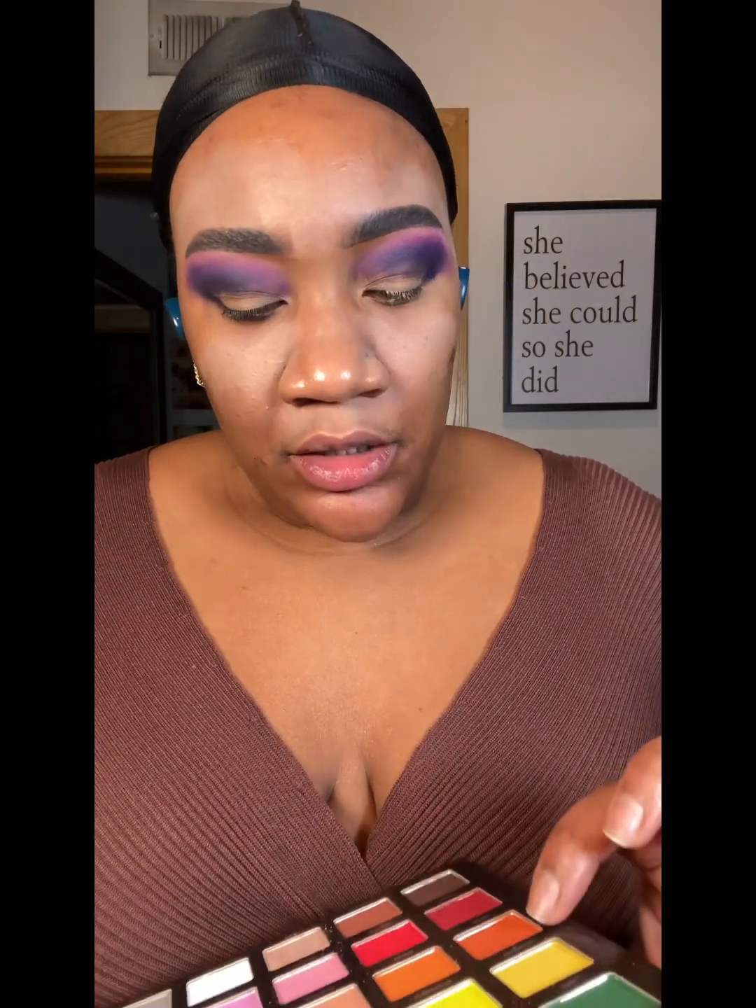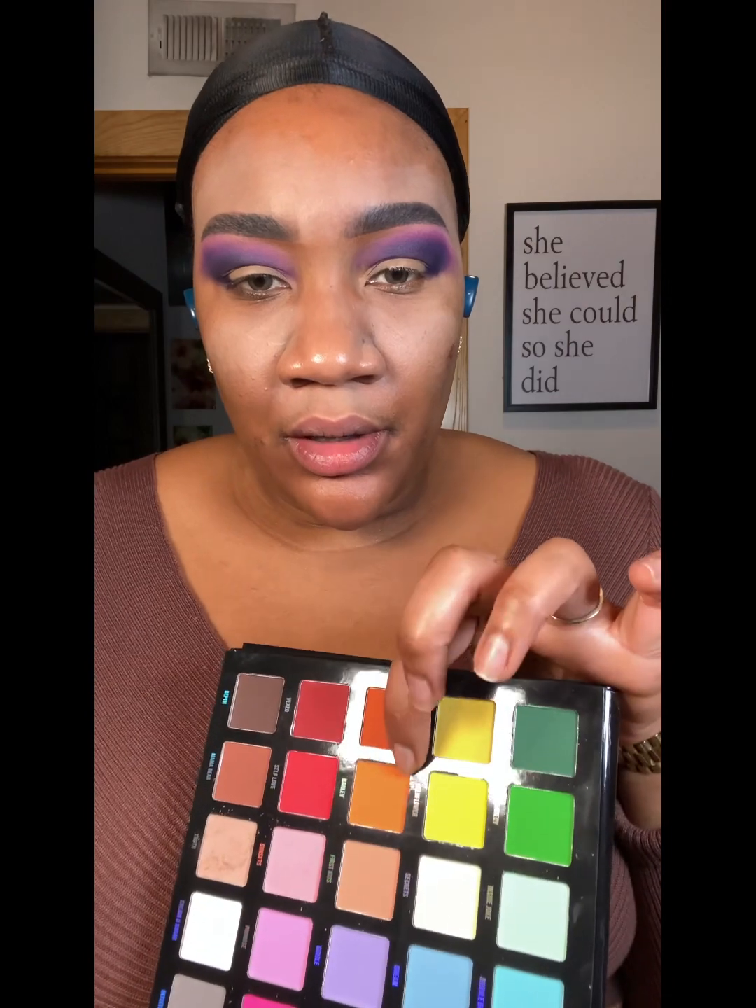Alright, everything is blended to my liking. Now let's get into the color that's going in this lid space. Do we go crazy? We're going to use this color called Barley — I'm going to just pack it on. Then I'm going to put some loose shimmer over top of that.